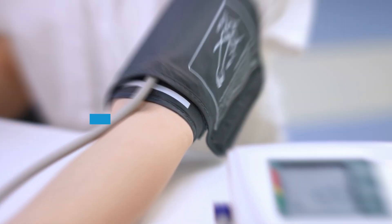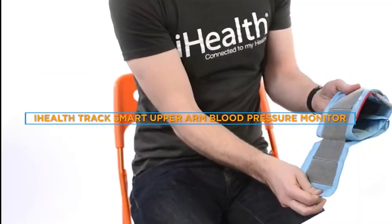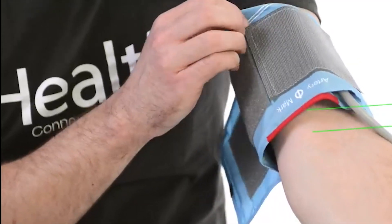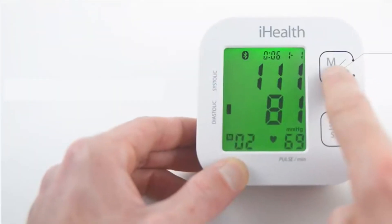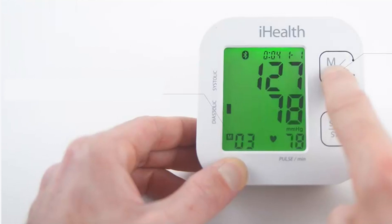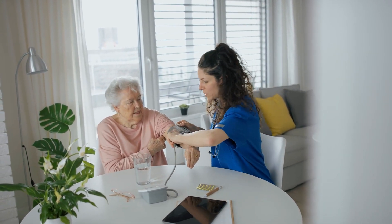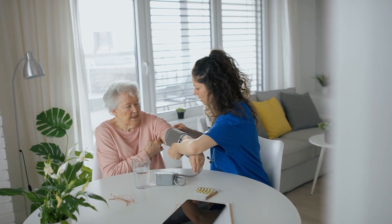Hello and welcome to this video review of the iHealthTrek Smart Upper Arm Blood Pressure Monitor. If you are someone who is conscious about your health and well-being, then you know how important it is to monitor your blood pressure regularly. And with the iHealthTrek Smart Upper Arm Blood Pressure Monitor, you can do just that with ease and accuracy. Now let's dive into the depths of this review.